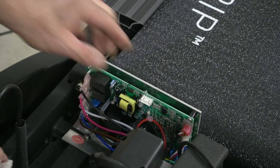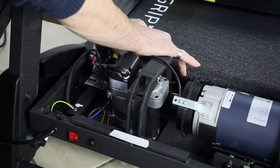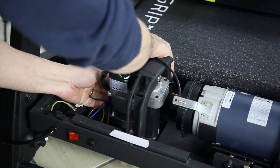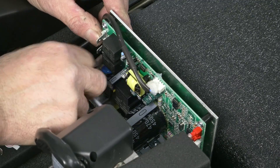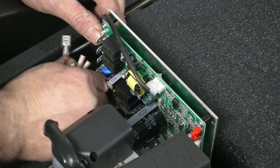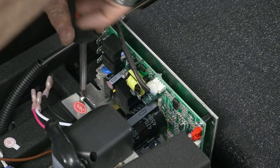That glue, once it is off, you can pretty much discard it. So you unplug all your wires. If you are not too sure before you start, take a photo of it — that way when you are finished you can put it all back the same way. Once all the wires are unplugged, pull them clear away from the control board. Then you will find there are two screws that hold the control board down to the frame.